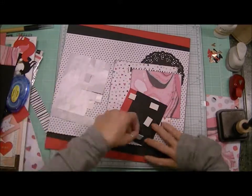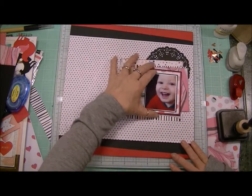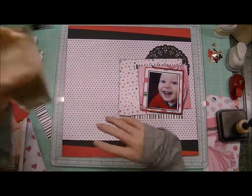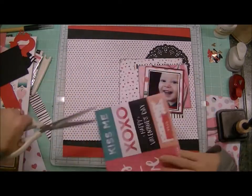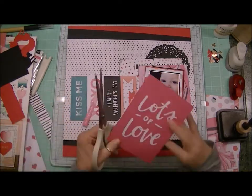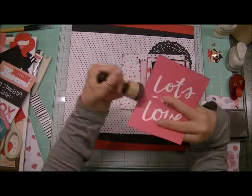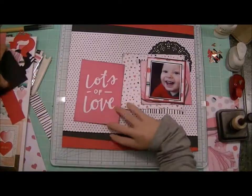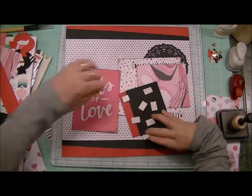I wanted to put the picture with those particular layers up on dimensionals to set it off a little bit so it sits higher than the other layers. These are cut-aparts from the paper collection. There's a pink one that says 'Lots of Love' that I really thought I was going to use on the layout, because in my mind I was thinking about how I send lots of love to my grandson — we haven't seen him yet, we haven't met him yet.